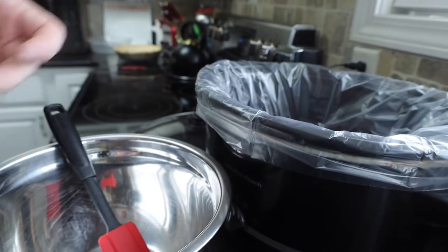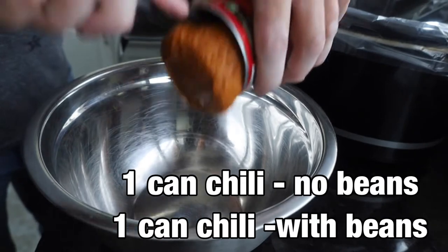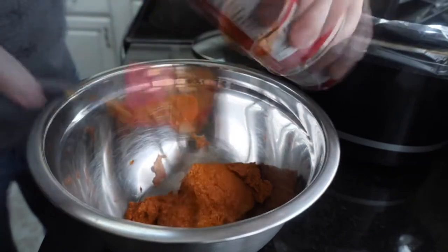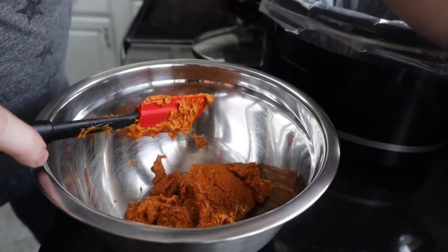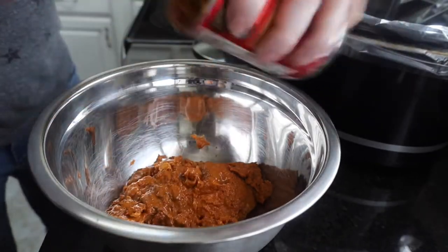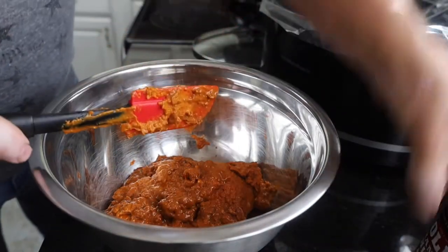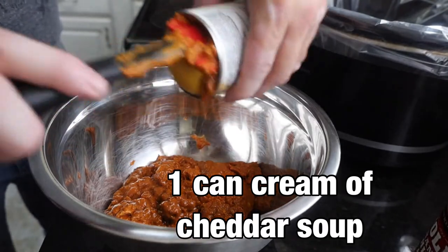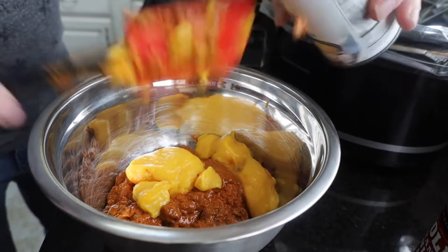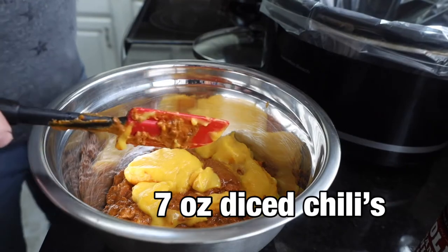We always suggest using a really good quality hot dog. In our mixing bowl here we're going to add 2 cans of chili — use your favorite chili, with or without beans. We prefer ours without beans, and our other can here does have beans. To that we are going to add 1 can of cheddar cheese condensed soup, and 1 seven-ounce can of chopped green chilies.